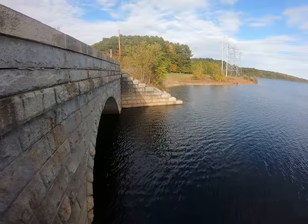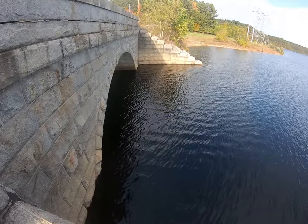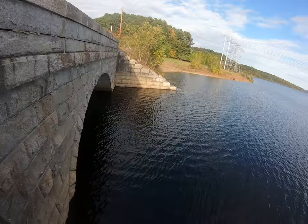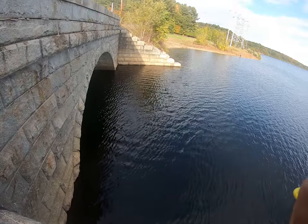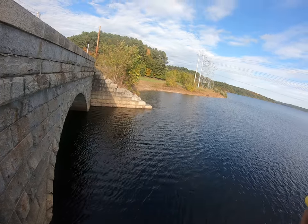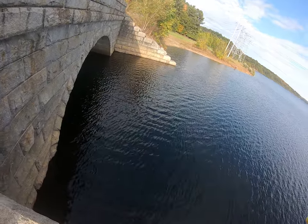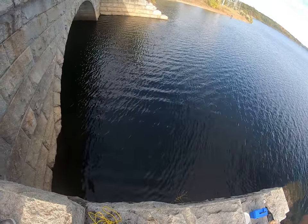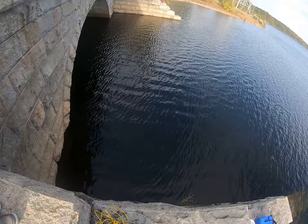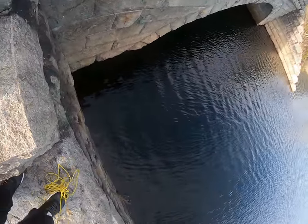Hey guys, so I'm going to drop my Hero 7 camera into this reservoir here and try to find my phone that's under the water. It has a yellow case on it — it's an iface case. So if you do see it in the video, please let me know, comment down below. Hopefully I get to find it. I won't be able to get it out of the water, but I just want to see where it's at. I'm gonna drop the camera now into the water. Let me know, guys. Thank you.